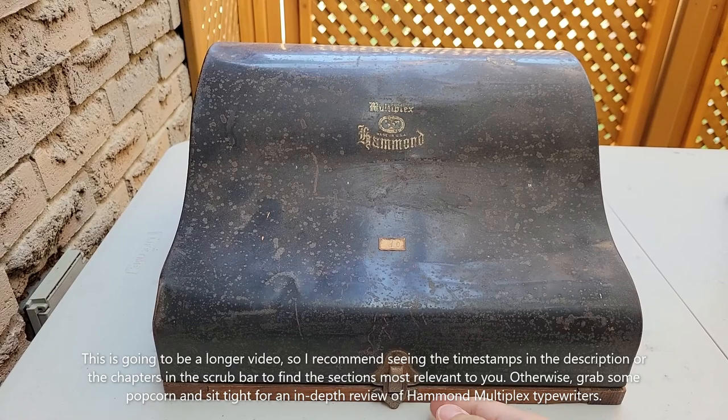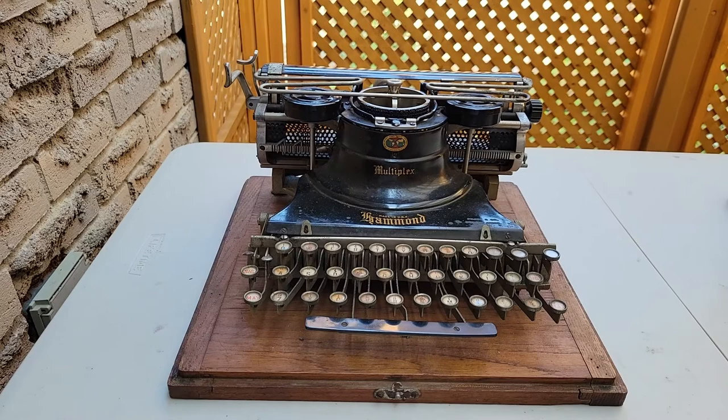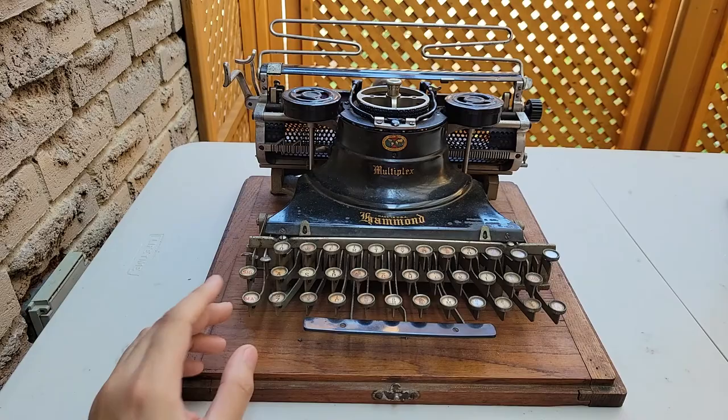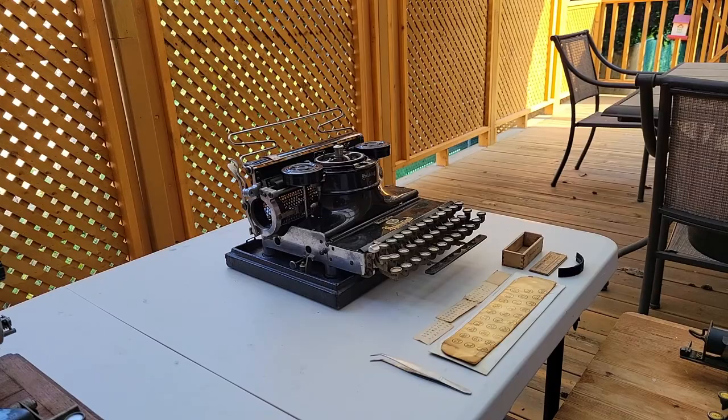Hello. I greet you amid this wonderful weather, to the likes of the beautiful Hammond Multiplex typewriter. There isn't that much serial number data on these machines, so all I can say is that this particular model was produced between 1915 to 1919, and to the right we have a Hammond folding multiplex that was produced around 1921.